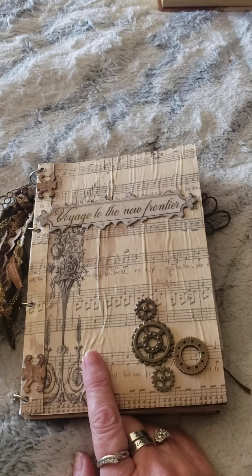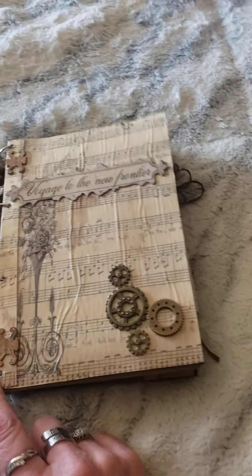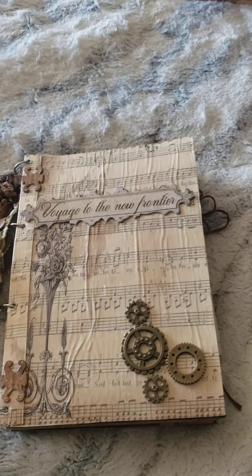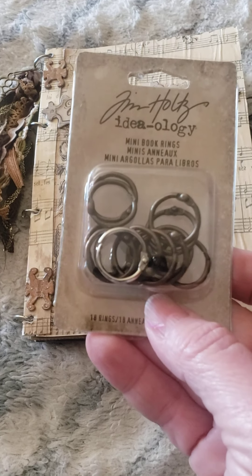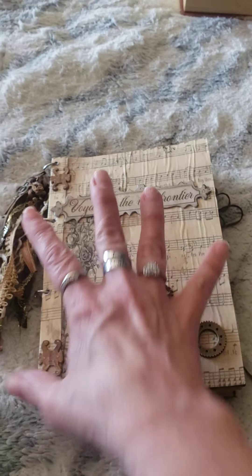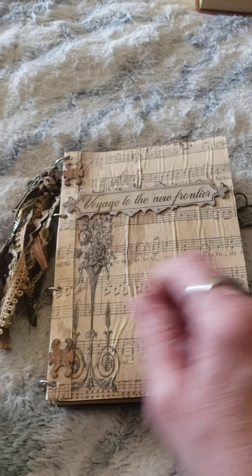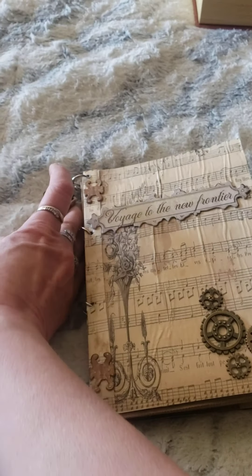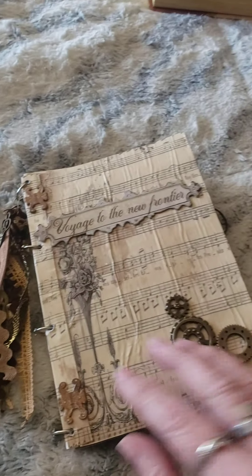Maybe a year ago. Anyways, I didn't have the rings to put on it, so now I got these rings — they're from Tim Holtz, they're little tiny mini ones, and they were perfect for this journal because my daughter's friend is getting this and she isn't going to be adding to it, she's just going to be using it to keep notes in and stuff like that.